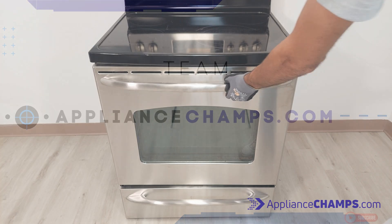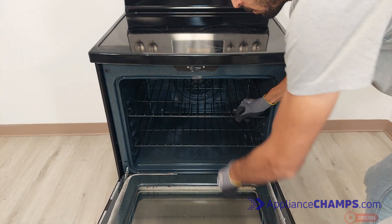Always disconnect appliances before working on them. See how to fix an electric oven that won't heat.